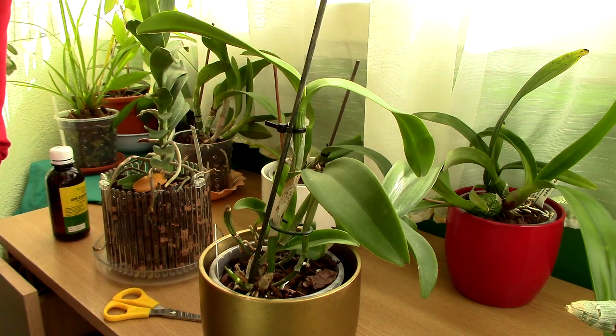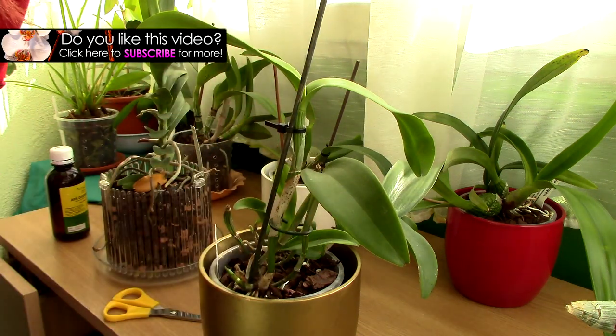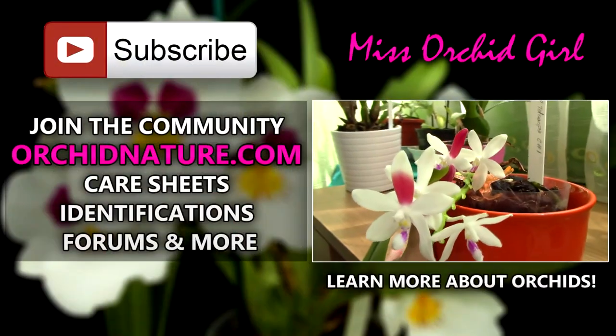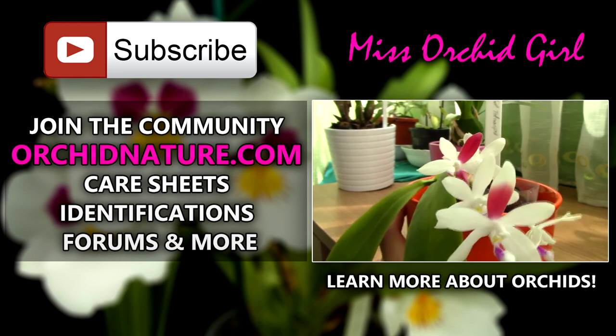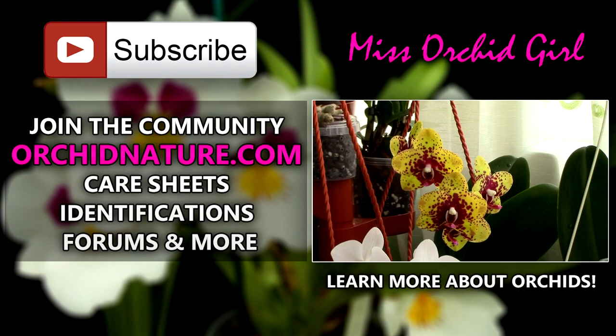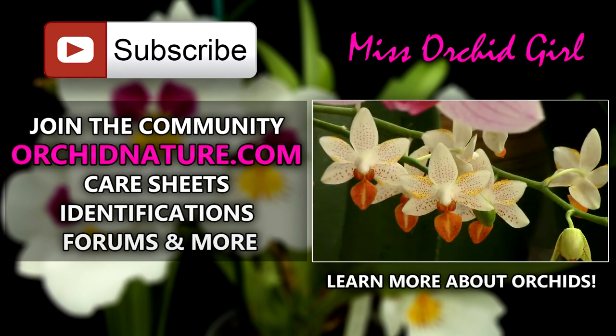I hope this will be useful to you. I really hope you'll never have to deal with black rot, but in case you ever do, give this a try and let me know how it goes. Thank you for watching. If you liked this video, give it a thumbs up and a share, and subscribe to my channel for daily orchid videos. Feel free to leave questions or video suggestions in the comments below. If you click on the left side of your screen you'll be directed to orikinnature.com, where you'll find care sheets, identification sheets, and a forum section. On the right side of your screen, you can click to watch another orchid video. Thank you for joining — I'll see you next time, bye!